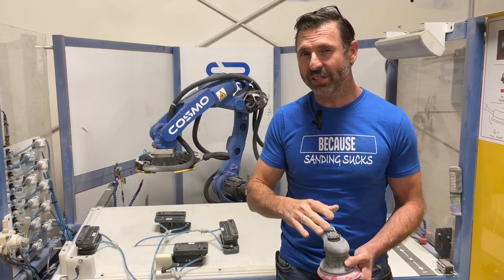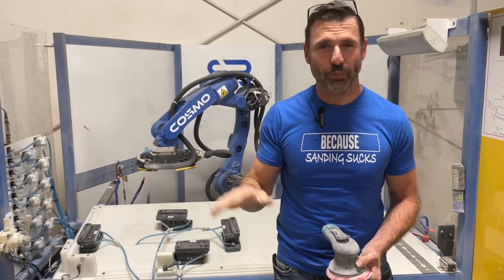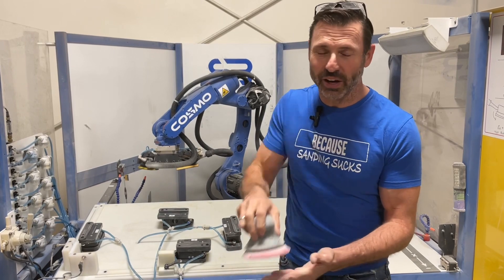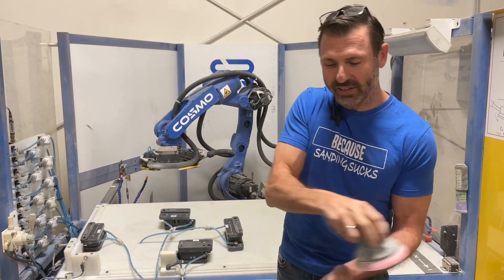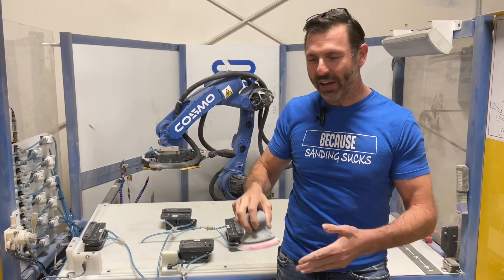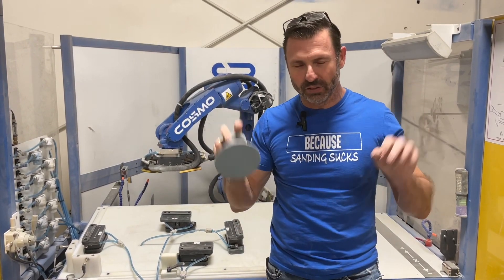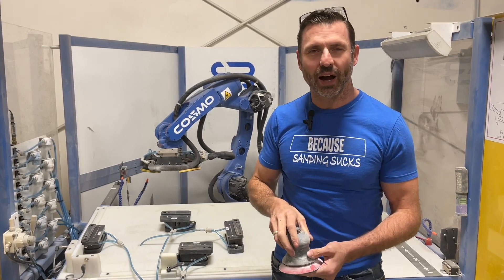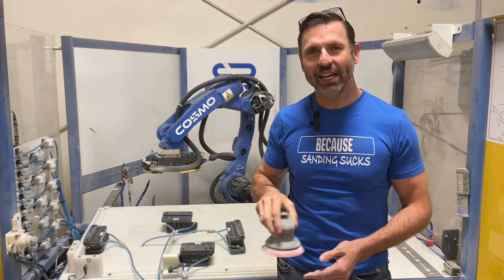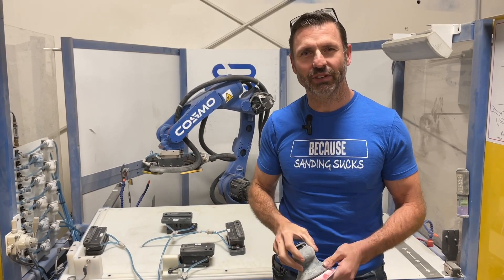When you're sanding with a person, you have no choice but to over-process everywhere. You'll notice a person sanding is very erratic — lots of passes, some here, some there. We have to just keep sanding until it feels right. But with a robot, we can set the exact pace so that sanding comes out exactly perfect every time.